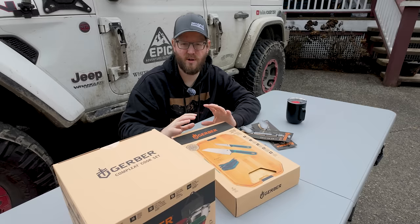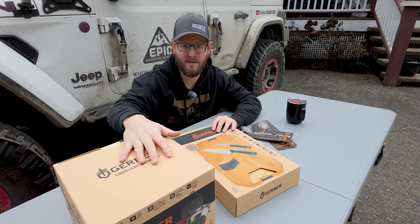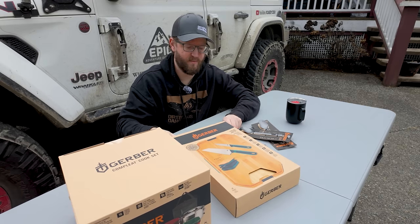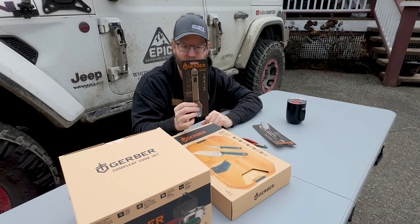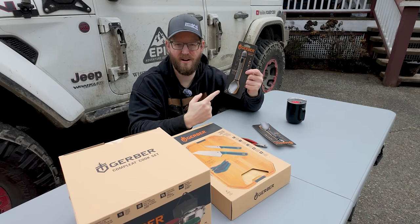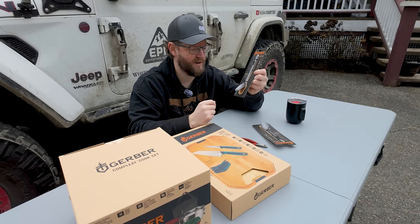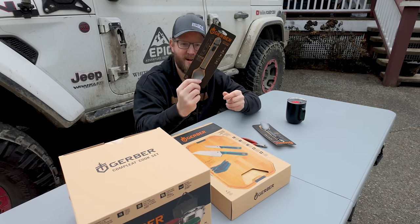All right, let's check this out. Just wanted to mention before I start unpacking — these are separate products. This is the complete cook set, and this is a separate product on its own from the complete cutting board set. And then we also have a couple of these awesome — I don't know, what do you call them? Sporks? They're like spoon forks. I have some of these in my kit already, and I am glad to see a few more come in these boxes because these are super handy and I never have any for anybody else to use.